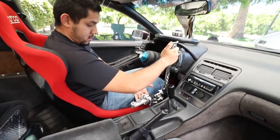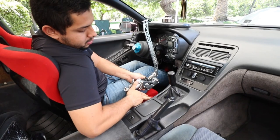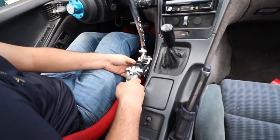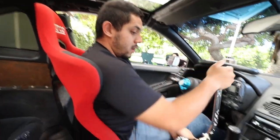This bad boy is going to sit right here. We're going to cut and weld a plate right into the trans tunnel, plate it right here. These are going to go back over here straight into the carpet all the way to the back, and that's going to be for my hydro setup.